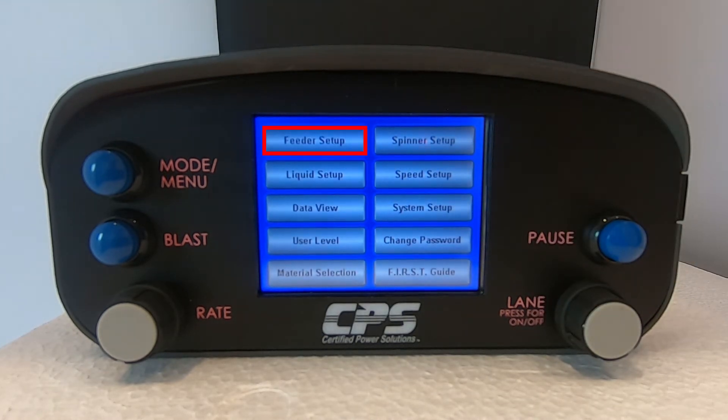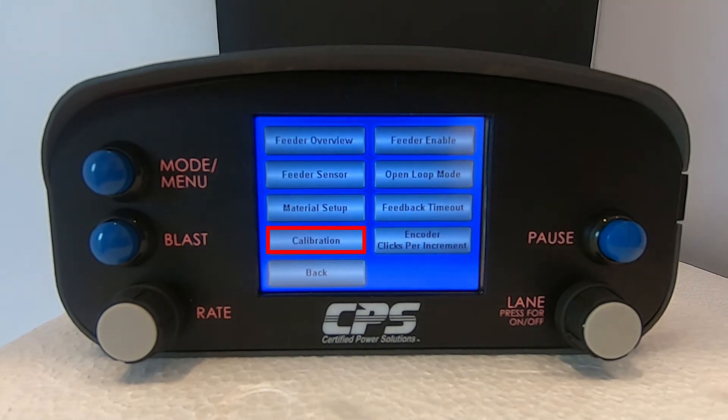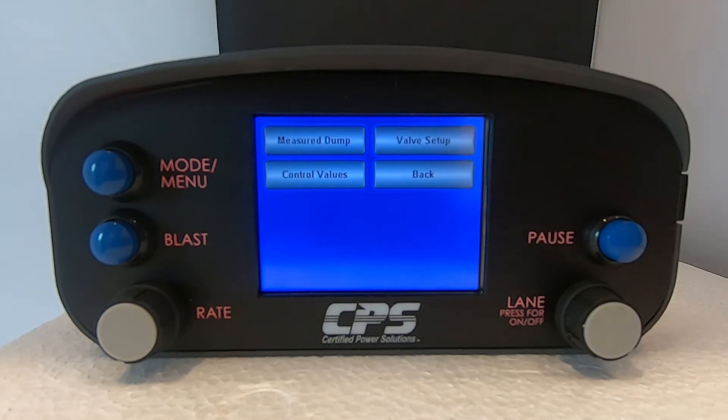Select Feeder Setup. Next, select Calibration. Then tap on Valve Setup.